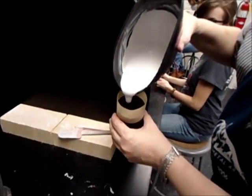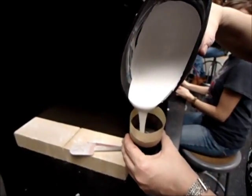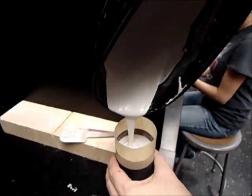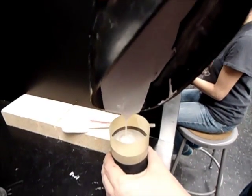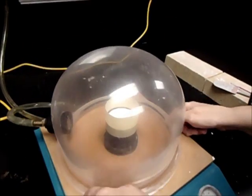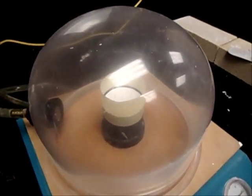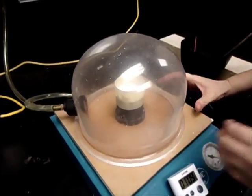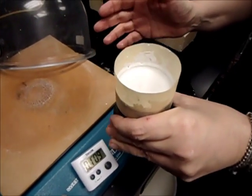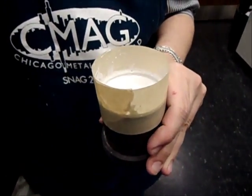I'm going to pour the investment into the flask down the side and allow it to fill up around the wax model of the ring, all the way up to the rim of the flask. Once that's done, I'm going to put the whole thing back into the vacuum to draw the air out of it one more time. The vacuuming is done, so now I'm going to set this aside to sit for the next 24 hours, and tomorrow we'll put it in the kiln and be ready to cast it.